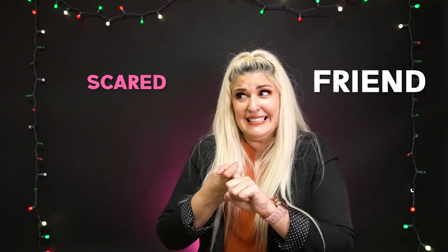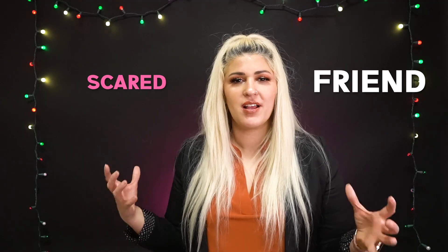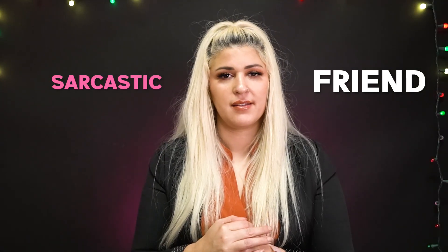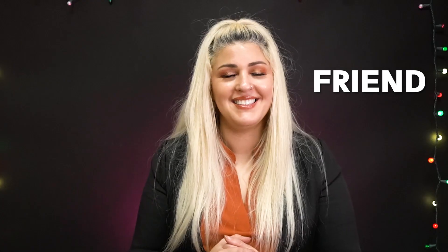The second sign is FRIEND. First, scared: friend. I know it doesn't make sense — when are you going to sign 'friend' while scared? But it doesn't matter if it doesn't match the sign; we're just getting our facial expressions working. Excited: friend. Sarcastic: friend. Confused: friend. Irritated: friend. Also, you don't have to use the same variation of an expression each time — play with it.